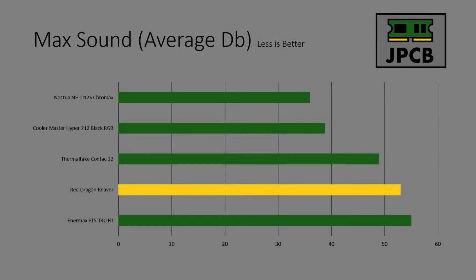For max sound — the highest noise reading while running all tests — the Noctua was unsurprisingly the most silent with its Noctua fan. The Hyper 212 again was a great performer and wasn't that loud. The more budget-oriented coolers really struggled. The Contact 12 kept temperatures reasonably well but it's not the cooler for silent running. At least the Red Dragon kept the CPU under 100°C, whereas the NMAX Fit... oh boy.